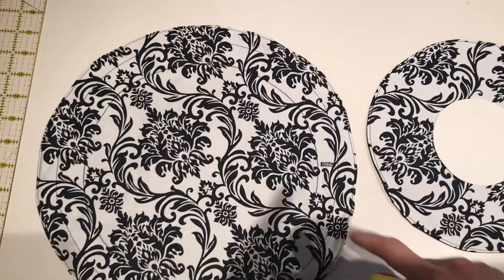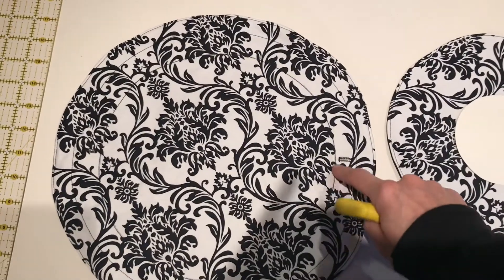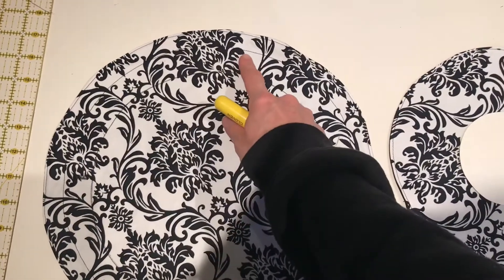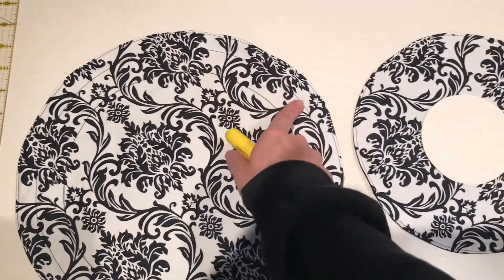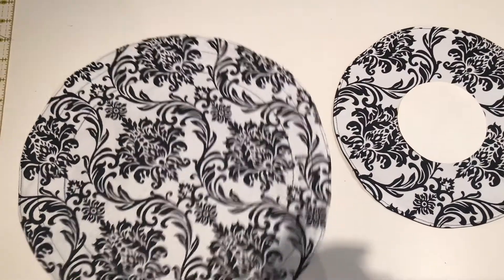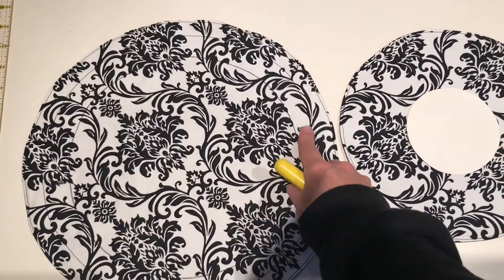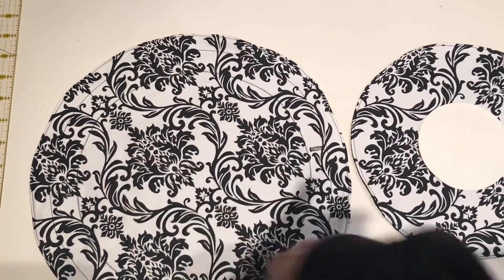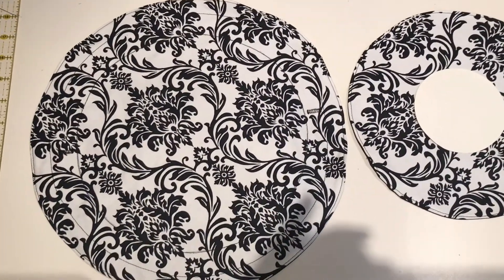As you can see, I've stitched on my small circle line that was marked, then followed my 6/8 line from my outside circle edge and did a second circle. Now I have a tunnel that will run from the buttonhole openings all the way around the circle for the drawstring to be fed through.